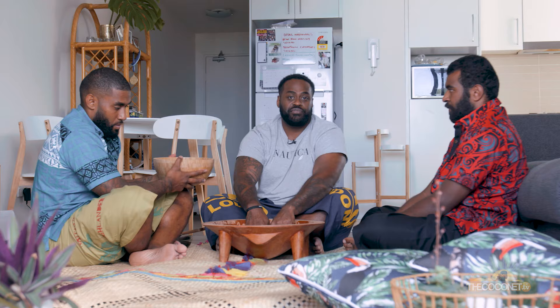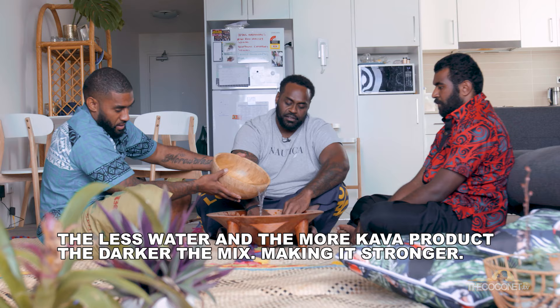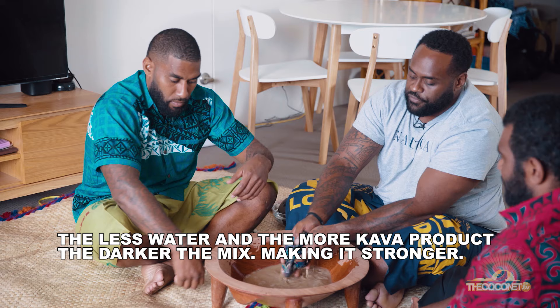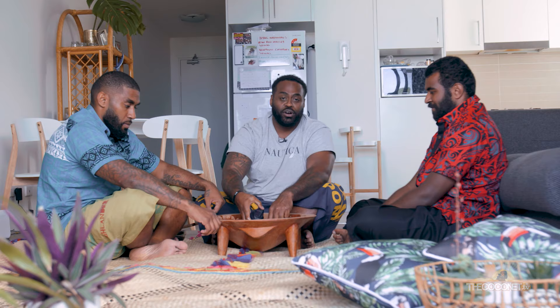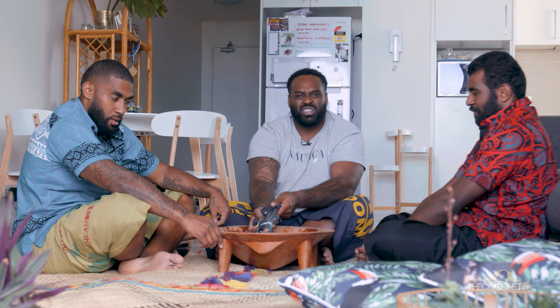The more darker the water is, the less potent it is. Fijians like to drink it really strong — what's that called in Fijian? Sosoko. Sosoko is when it's really, really dark and strong. From what I've heard, the Tongans like it really light so they can go all night. But us Fijians, we just like to go overboard.